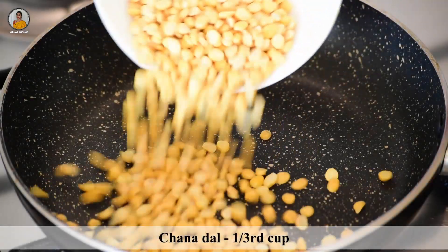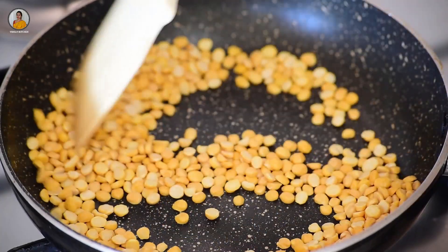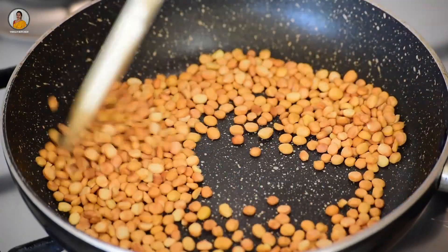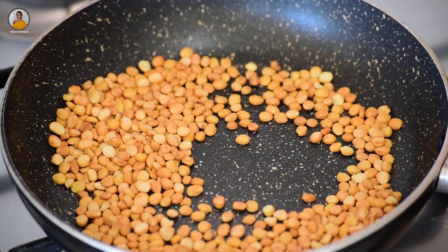To a pan, add one third cup of chana dal. Now dry roast this for a few minutes on medium flame, till it changes its color. As you can see here, chana dal has started to change its color to golden.